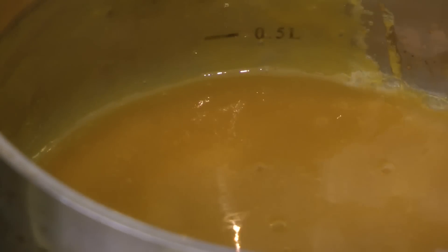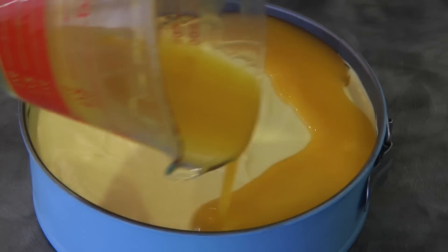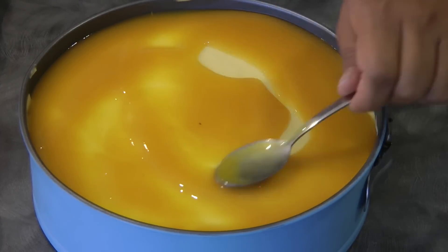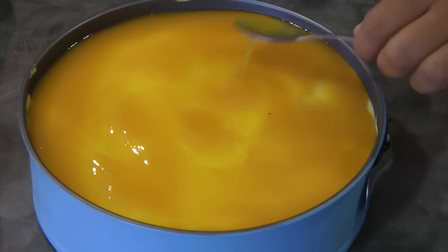Let the jelly cool down completely before adding it on top of the mango mousse. After about 20 to 30 minutes the mango mousse is set. Now we're going to add the mango jelly — make sure that the mango jelly has cooled down or else it's going to melt the mango mousse. Then we will let this rest in the fridge to fully set.